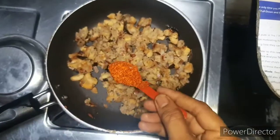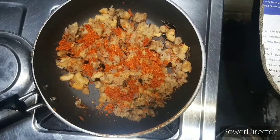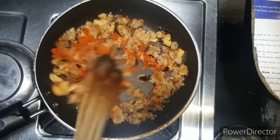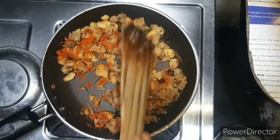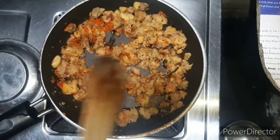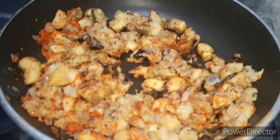Add 2 spoons to the pan. I will do this very simple and easy.